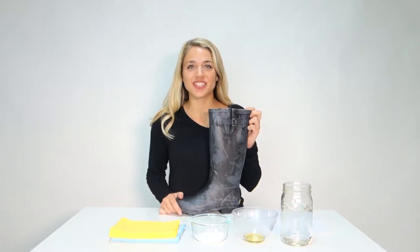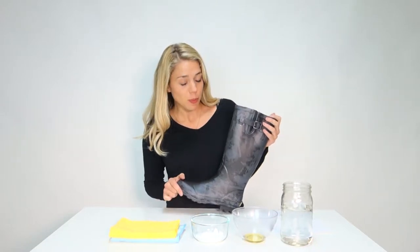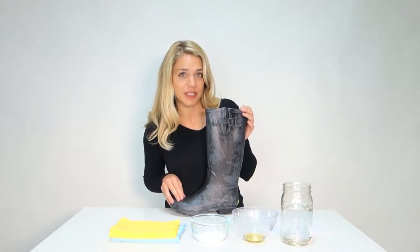Hi, this is Madison here from Western Chief, and I'm here to talk to you today about a problem that you might run into occasionally if you own a pair of rain boots, and this is called blooming. Blooming occurs with rubber products when insoluble particles rise to the surface and create a kind of milky and filmy look on the surface of your rubber boots.